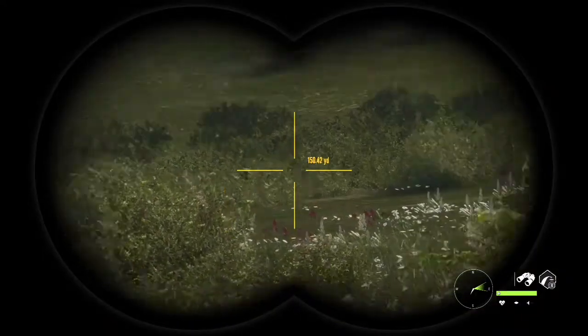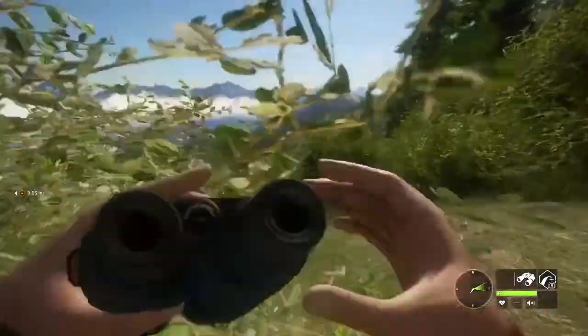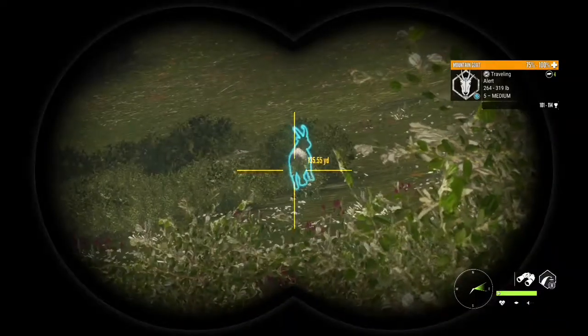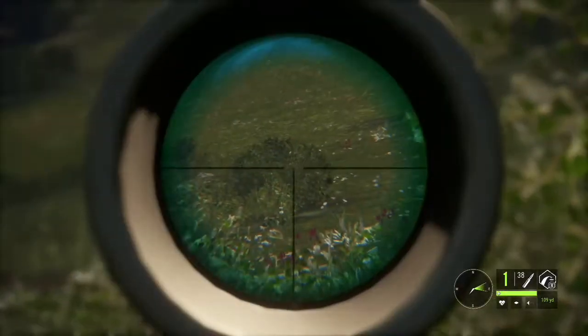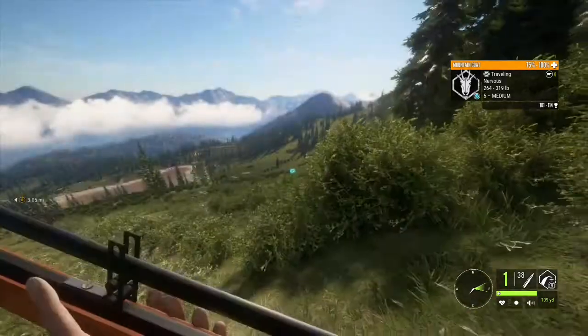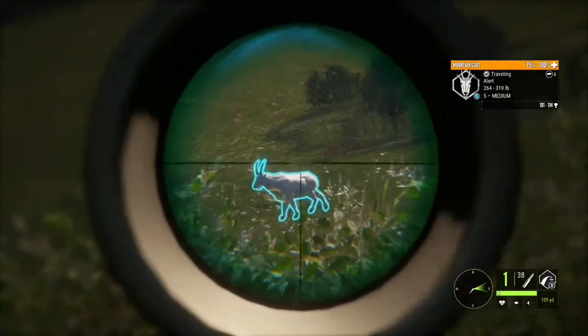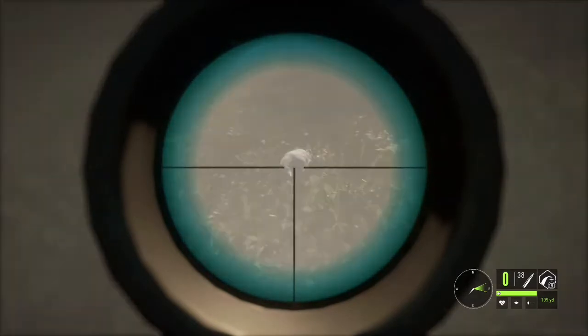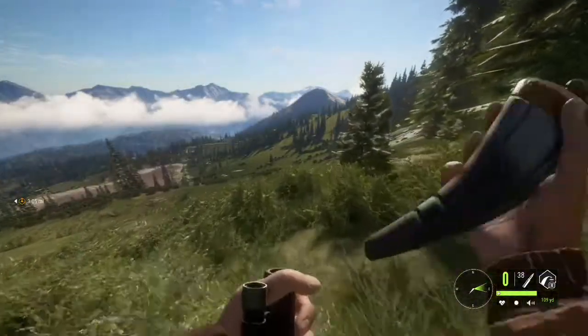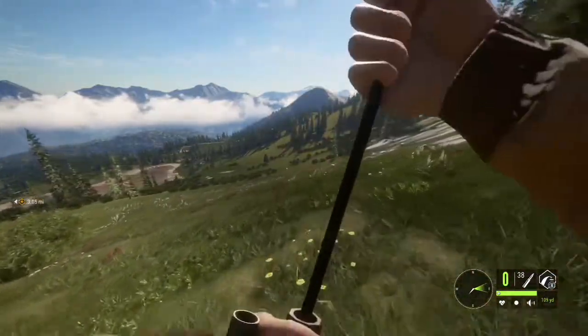Where is he? There he is! I should have gone for that shot but I just couldn't see. I think he's going to turn again. He's turning, he's turning — perfect, he's perfect right there! We dropped him, we dropped him! That was so cool — I think we just got a diamond mountain goat with the muzzleloader, that is insane!